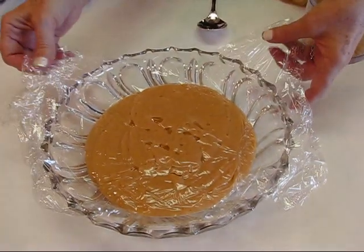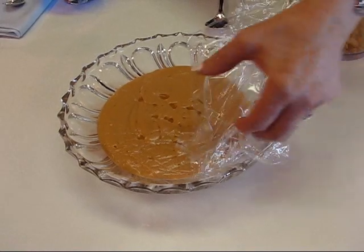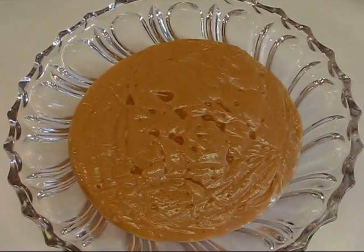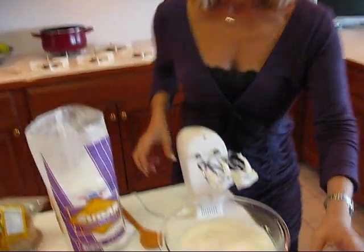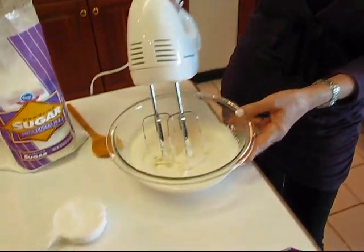Here's our peanut butter pudding that I got out of the refrigerator. You can see that it's set up and the plastic wrap is easy to peel away. I should have made it adhere to all parts — there are some little valleys in there — but it doesn't matter because we're just going to spoon it out into a serving dish anyway. Now it's ready to serve, and we can garnish it if we want. I got some heavy whipping cream — 36% heavy whipping cream — and I've already whipped it up until it has soft peaks.